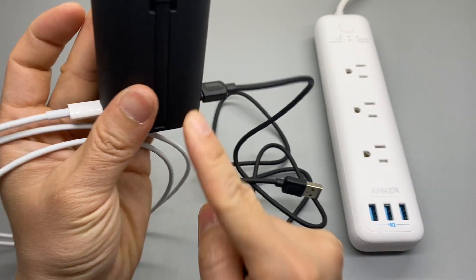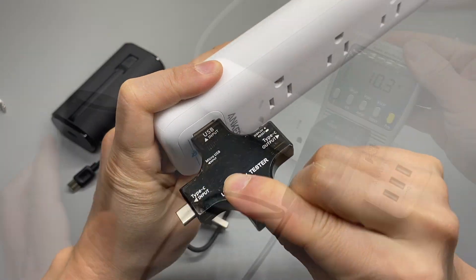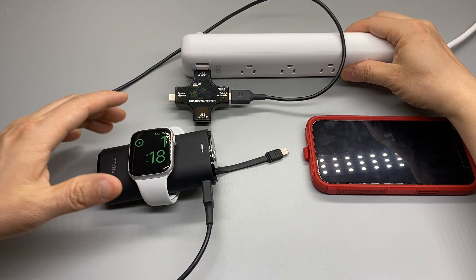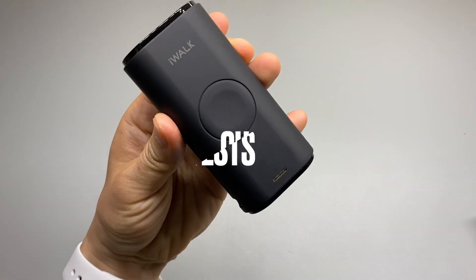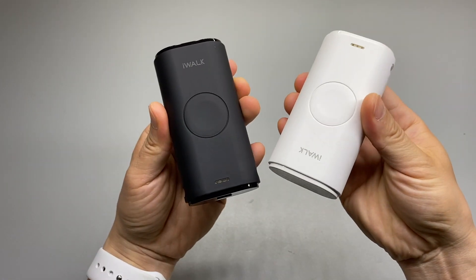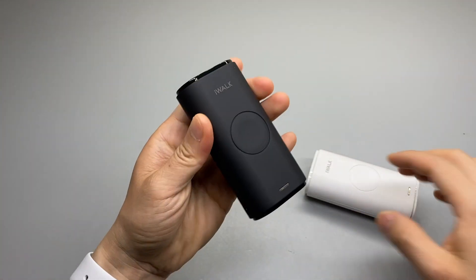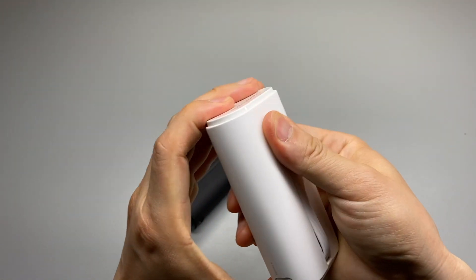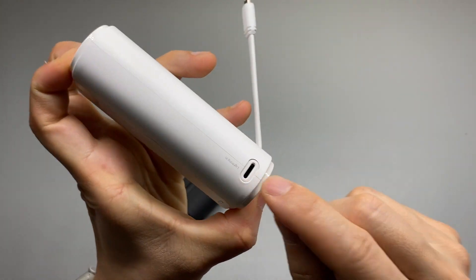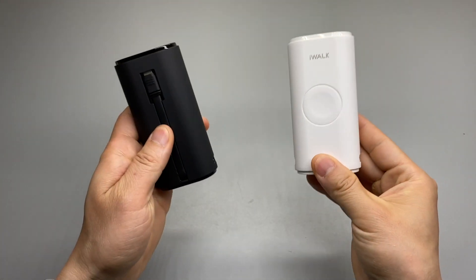There are two ways to charge via Type-C or lightning. We can measure the output using the power meter. It supports pass-through charging. Today we're reviewing the iWALK, which comes in two colors and can charge the Apple Watch. It has a built-in lightning cable to charge the iPhone with dual inputs. You can charge it by Type-C or lightning cable. Let's test it.